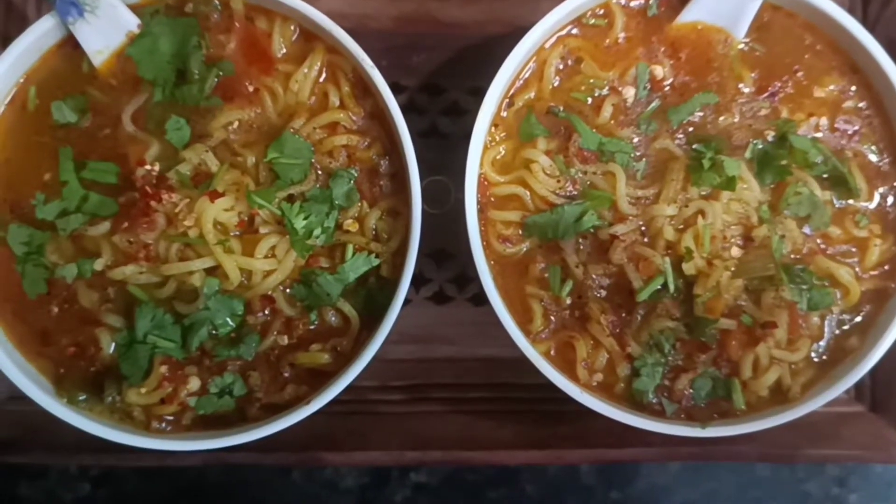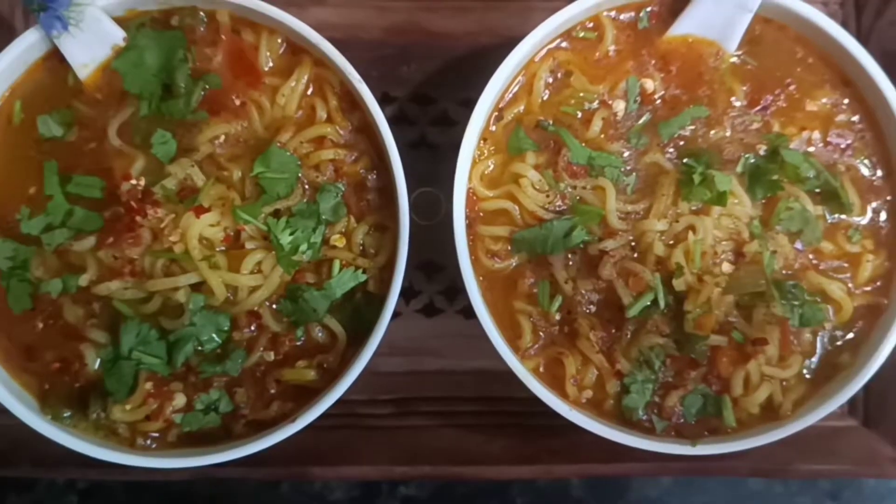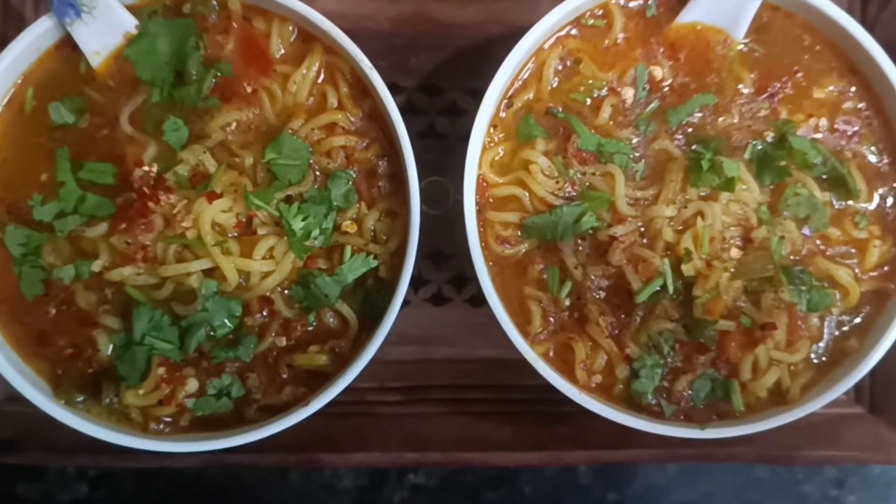Welcome to Puduponnu Samaylaaray. I am going to make a lot of Maggi soup and spicy soup. Let's see how we do this in the video.